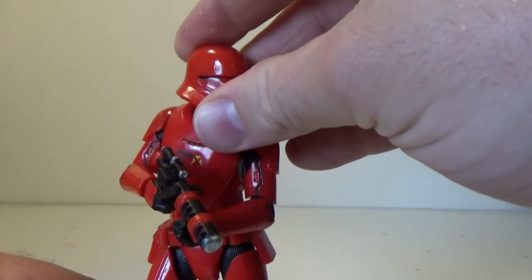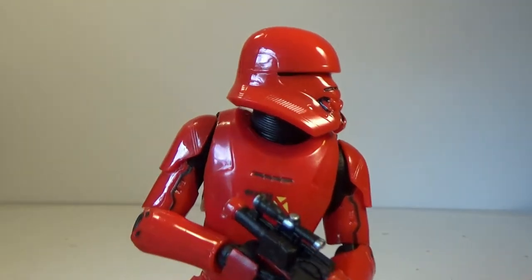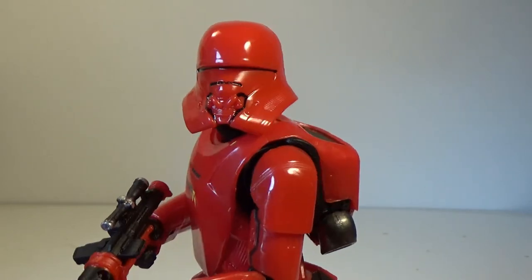They have released this guy in the vintage collection already. A pretty cool figure, but it's nice to have him in six inch.